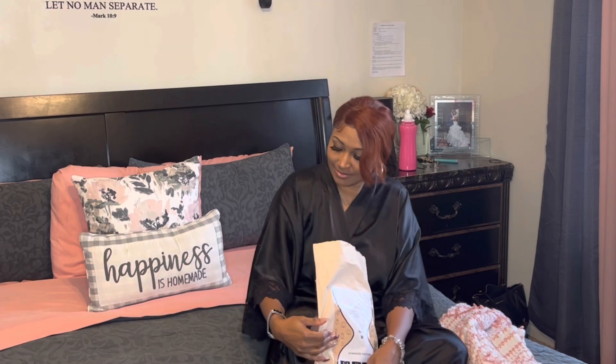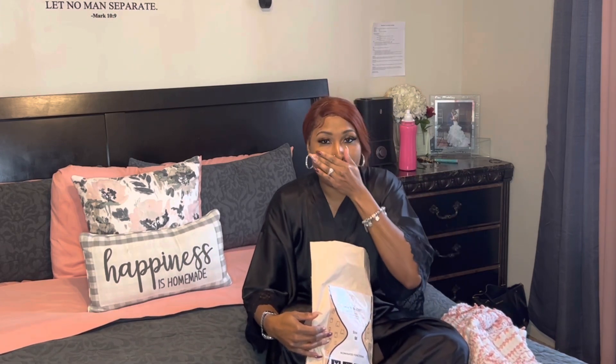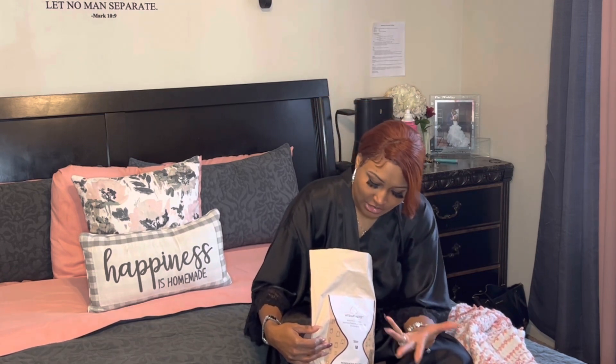Hello YouTube, welcome back to another video. If you are new, please subscribe, like, share, and comment. If you are not new, thank you so much for returning. Today I am going to be talking about this — My Shape Mate.